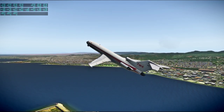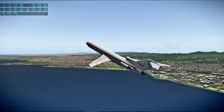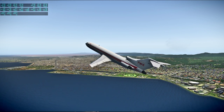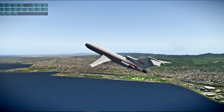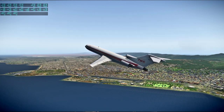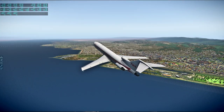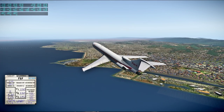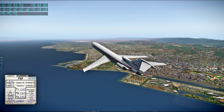Flaps up — definitely flaps up. It said VR 130, V2 142, so yeah. We're headed south.